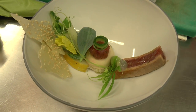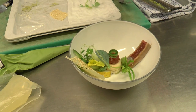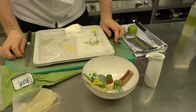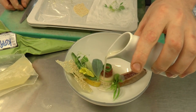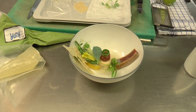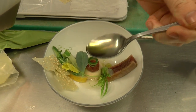Like this it goes to the restaurant, and for the guests we also serve a jus — we made this from a tea from green apple. It's a nice, very fresh tea, and at the table in front of the guest we serve it last. Then the last thing that comes in the dish are a few drops of lemon oil.